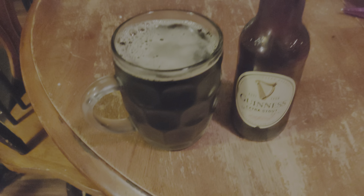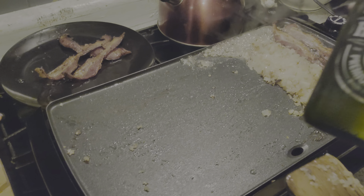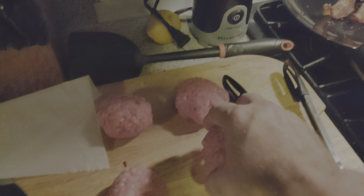Of course, I'm drinking some Guinness and Shannon is drinking — where's your cold one? All right, we're gonna put the burgers on. Okay, we're gonna try this for the first time on the griddle.